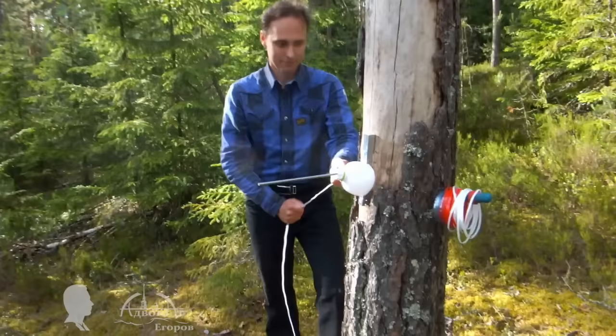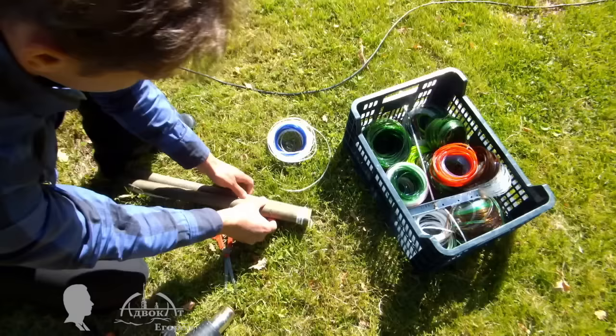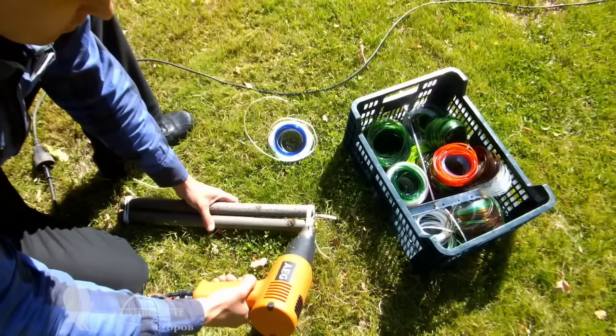To make the joint tighter, all you have to do is heat up the connection with a heat gun or even hot water. An additional bonus is you will help nature to get rid of plastic bottles by recycling them.